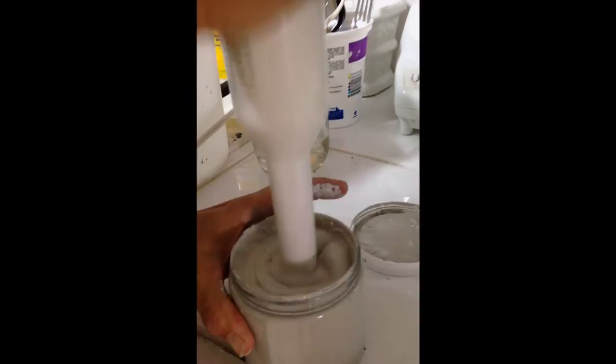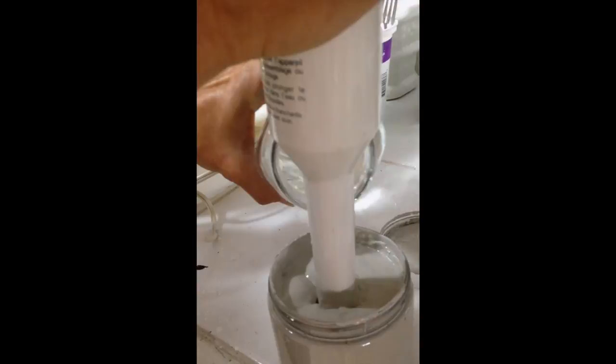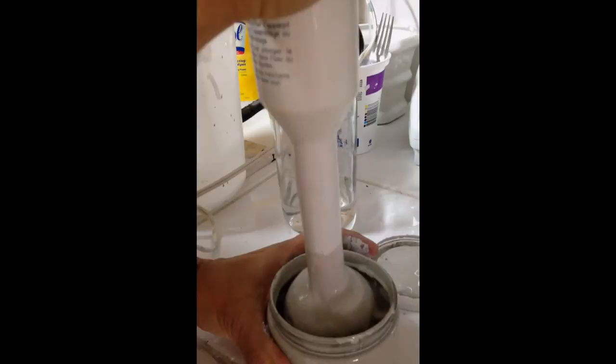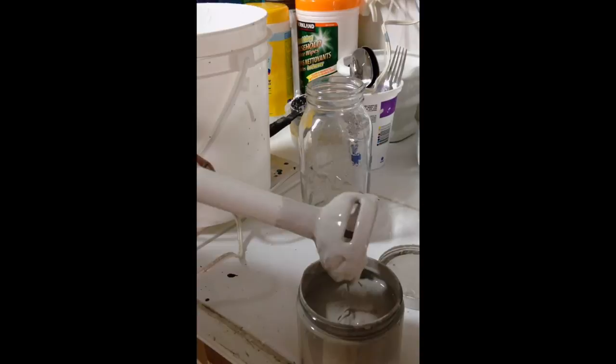Always add water to thin it too — just a little water. Nobody should be afraid of this; they're all water-based paints. Look at that — you see how beautiful that comes? Please don't be afraid of it if it starts to thicken up. Just add a little water and you're all set to go.